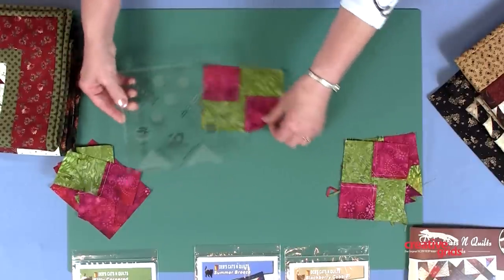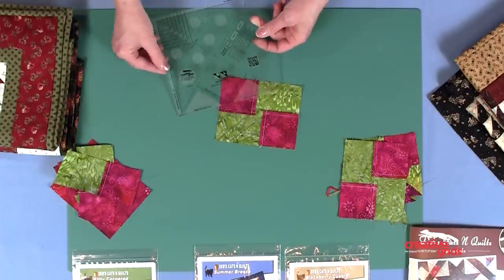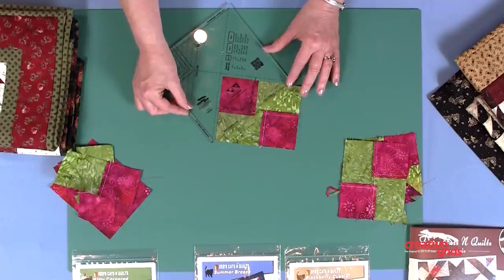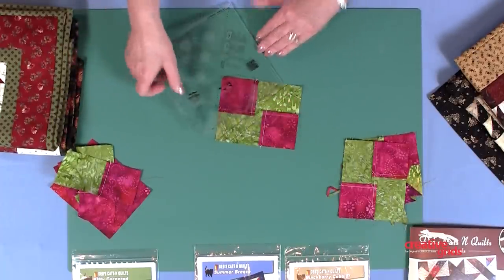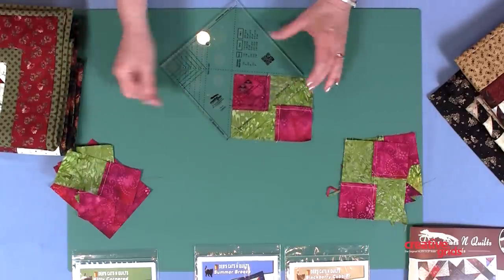That's where this end of the tool comes into play. On the tool it says place on seam line and mark your sewing line. We're going to place that right on the stitching line that we kept visible because of the way we pressed, and we're going to mark our sewing line. We'll turn it around and repeat it on the other side.